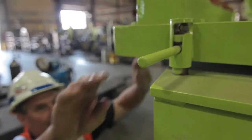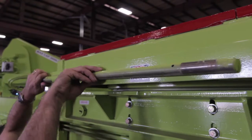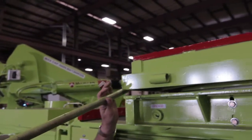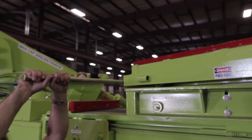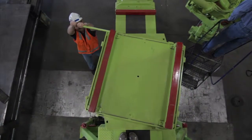Here we have the rotating dolly cart. First, remove the latch. Place the handle in the operating position. You can rotate the dolly cart 360 degrees. It operates on a regular rotation bearing.